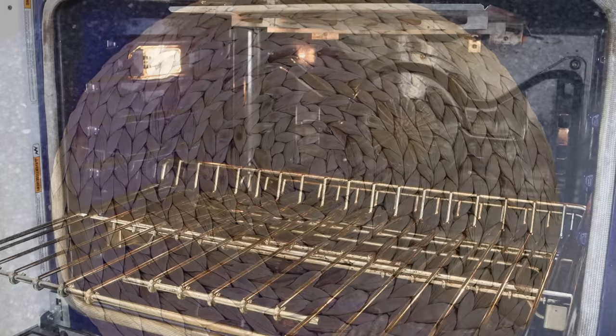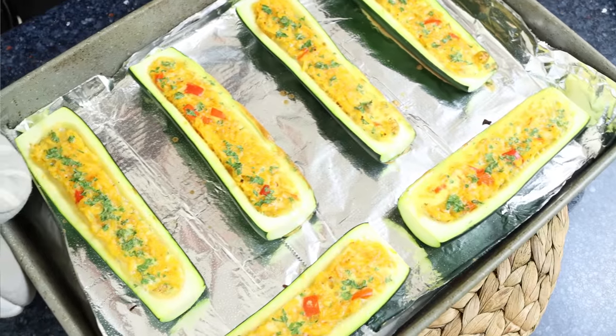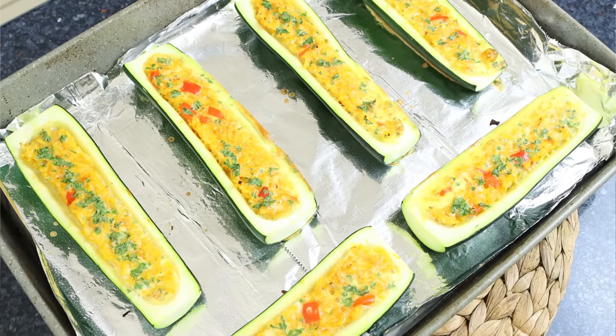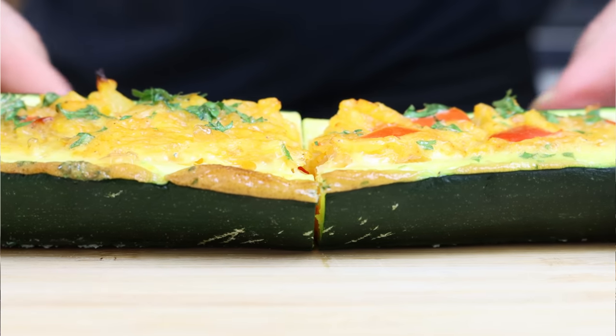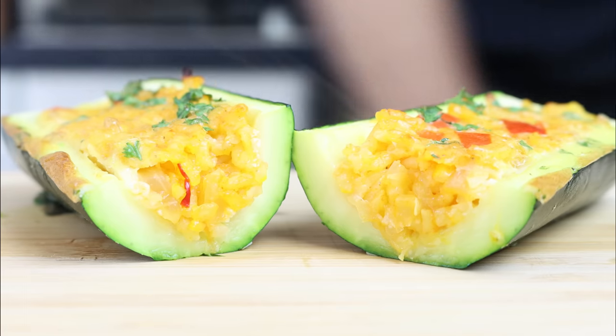Our stuffed zucchini with rice and vegetables — calabacin relleno de arroz y verduras — is done. Easy to make, beautiful presentation, and all done in about 45 minutes. It is absolutely beautiful; the rice has so much Spanish flavor thanks to the sweet smoked paprika and the saffron, and the zucchini kept its beautiful firm texture. In my opinion, one of the best zucchini recipes out there — it truly showcases what an incredible ingredient zucchini really is.